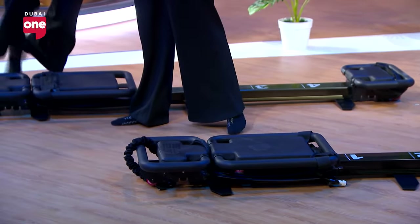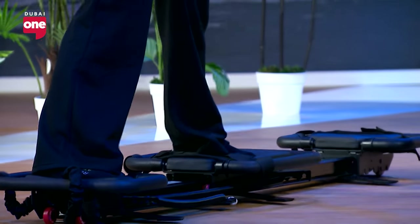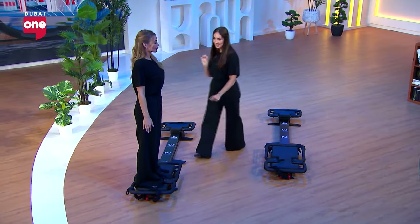Right foot on the front platform, left foot on the carriage. Balance, use your core, belly button in. You're going to extend the carriage out and extend your arms out at the same time — inhale here — and exhale slowly, pulling the carriage back in. How's that feel?